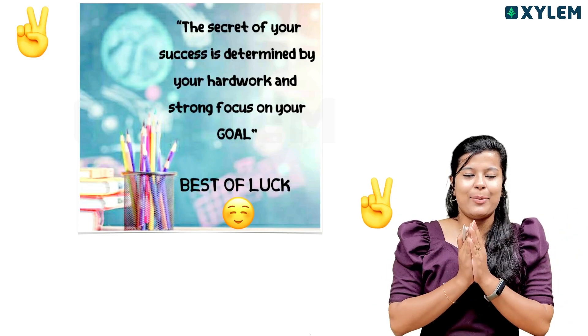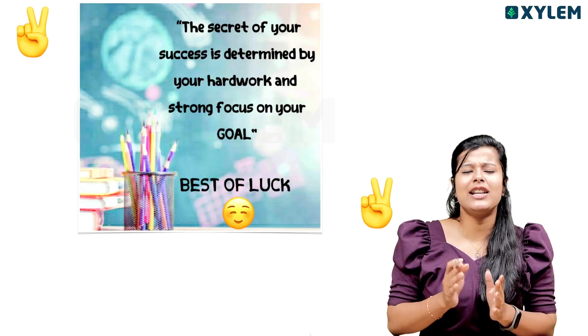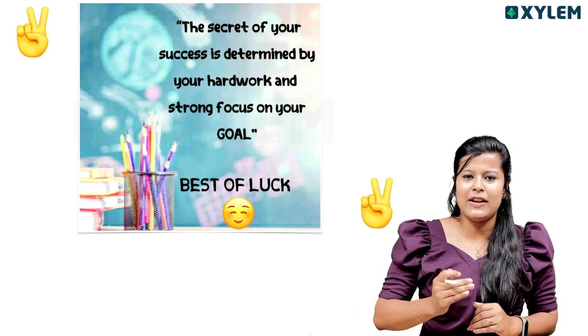You have a goal. Our aim and goal is to do the USS exam. We have to do the USS exam. Hard work means math perfect. You have to prepare for the USS exam.